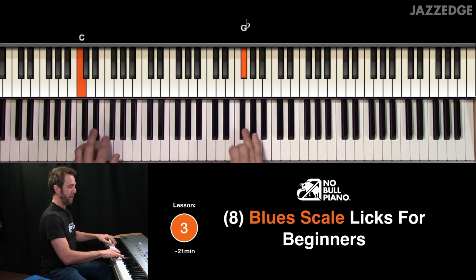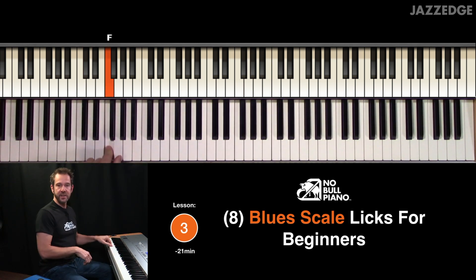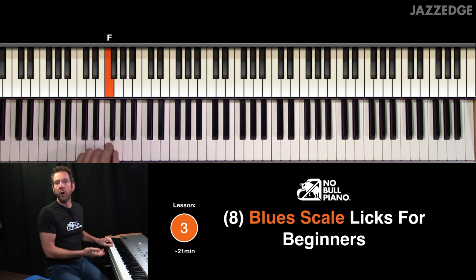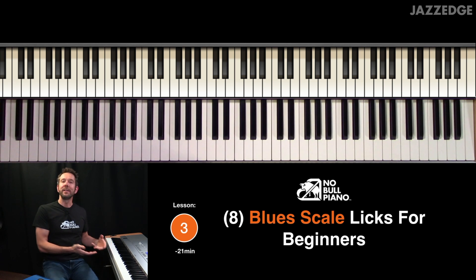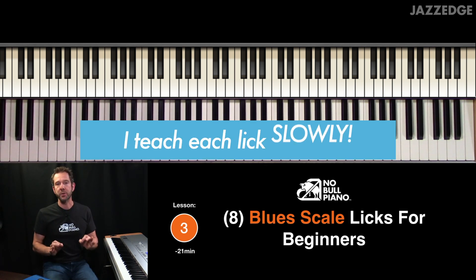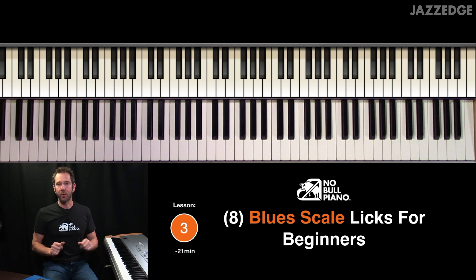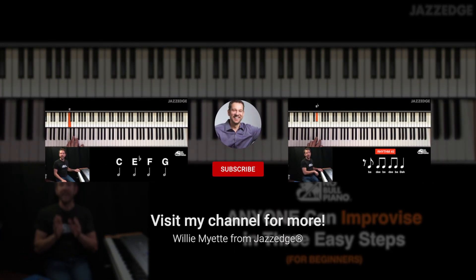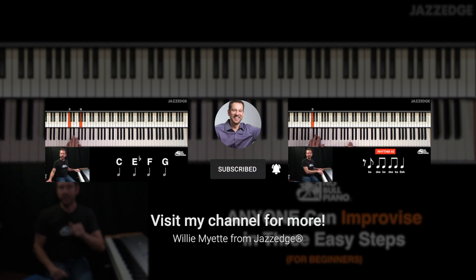Here's one of the licks. That's one of them. Now don't worry — I'm playing it fast right here, but this is for beginners, so I'm going to slow it down and show you step by step each one of the notes. You're going to be able to get all of those notes. That is my mini course: anyone can improvise in three easy steps. I hope you join me and I'll see you in that first lesson.